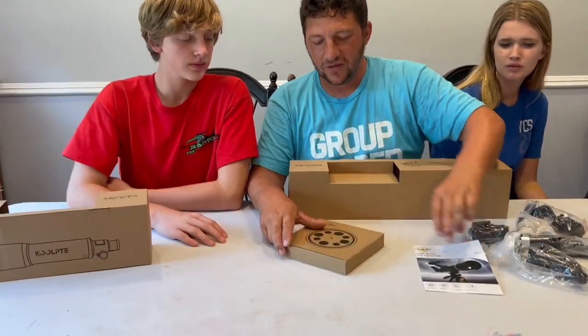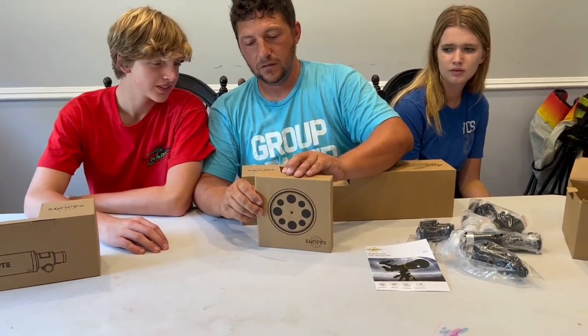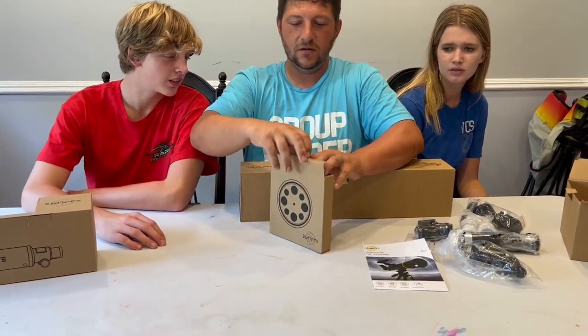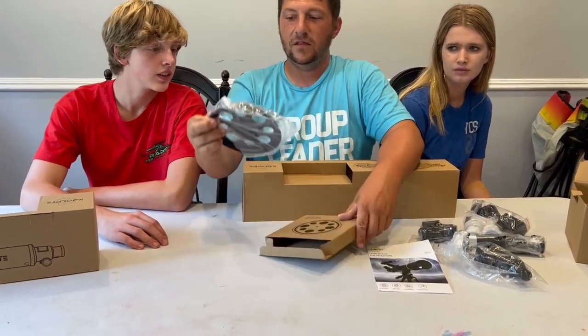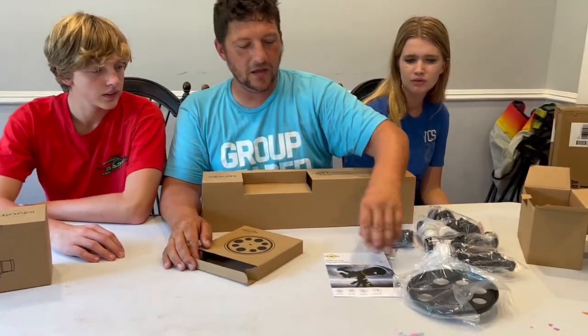We've got these instructions. And then we have got this right here, guys — that's gonna go over the end of the telescope.